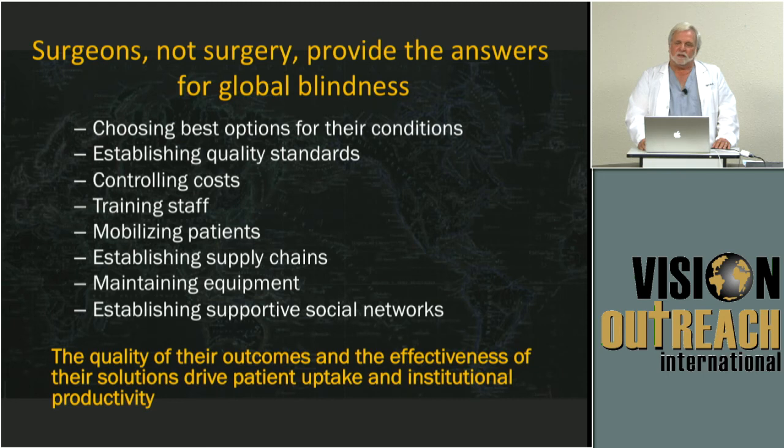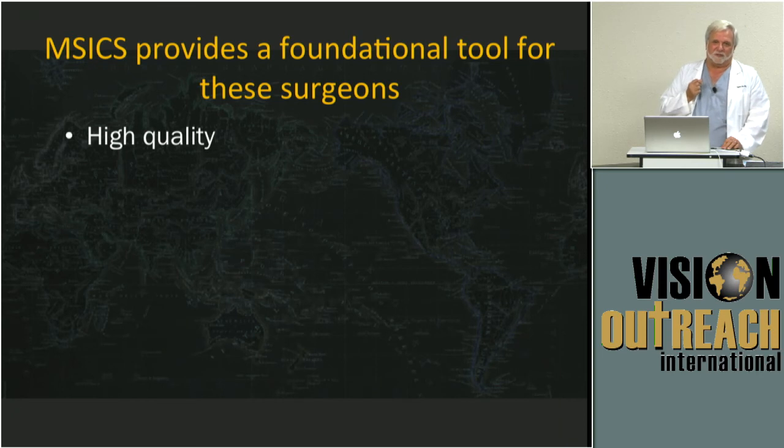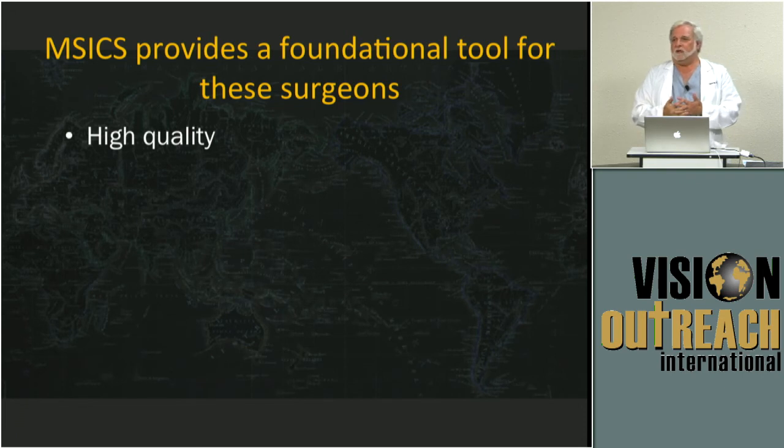In the end, the quality of what they do will affect the things that drive patients toward institutional productivity and patient uptake. I personally believe that M6 gives us the foundational tool — just the foundational tool, though. I hope it's obvious that it's not the only thing these surgeons need. They need a lot more than that. In some ways, they need a mentor not just for surgery — they need a mentor for their heart also. If standards come from within, who helps them develop that? Who helps them even recognize that? I think it's going to be people like you.